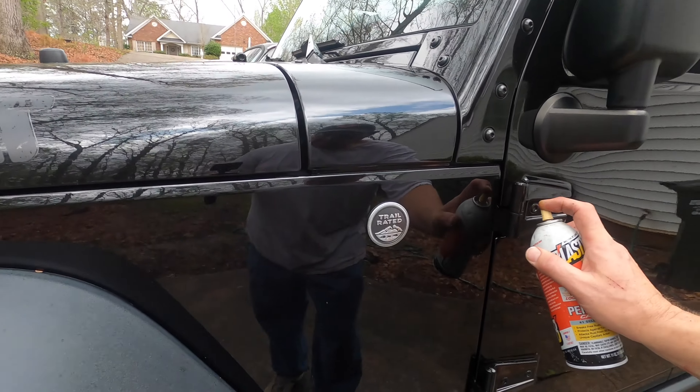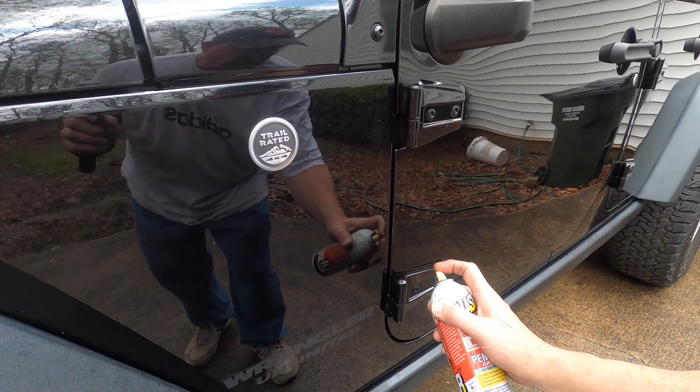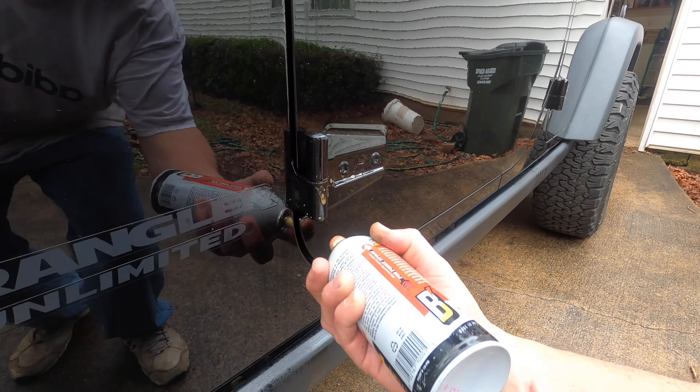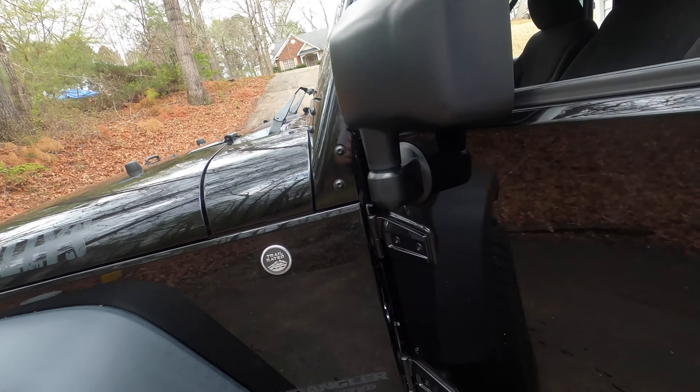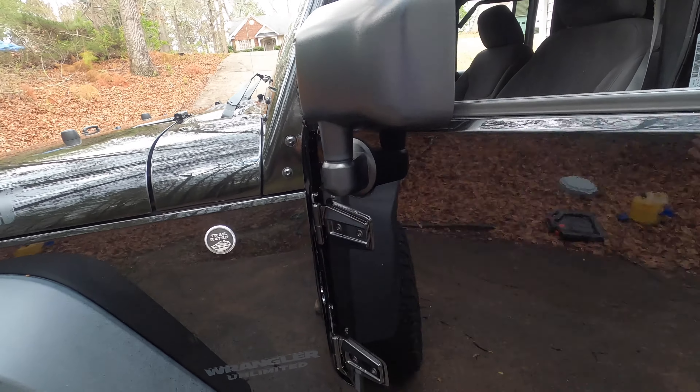I've seen some people leave the nuts on and back them down some, then hit the door with a sledgehammer — but I don't really want to take a chance of hitting my door. I've also seen people run straps around them and use the ceiling to try to pull them off, or use a jack with a 4x4 and try to raise them up.